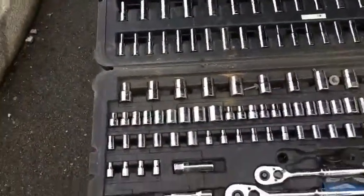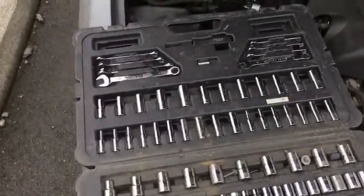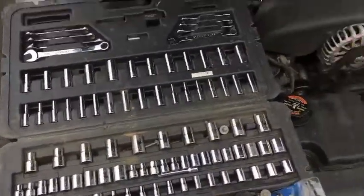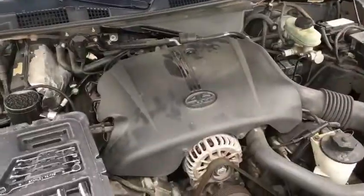I use this Stanley tool set, commonly available at Walmart for about 70 bucks. It has just about all of the extensions and sockets necessary to work on this engine, along with the allen wrenches and such.